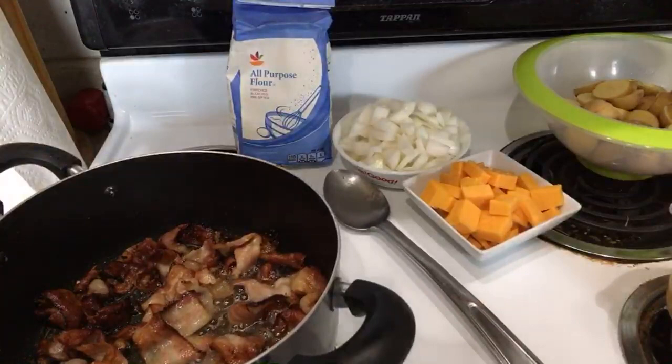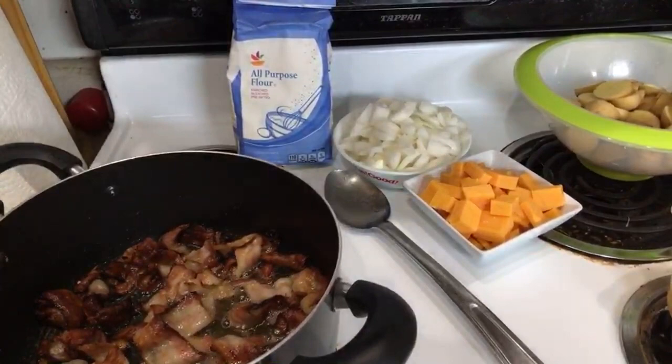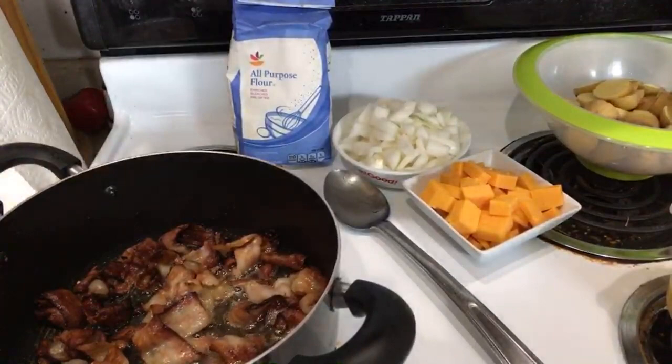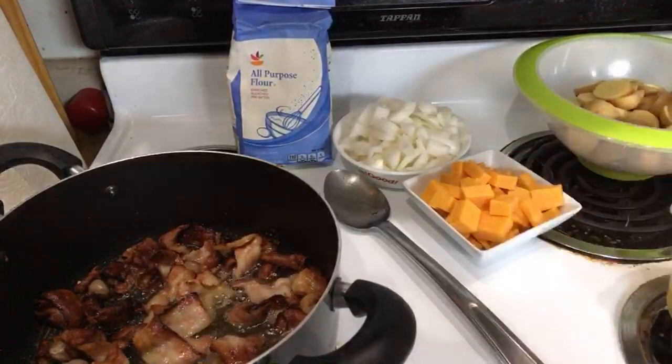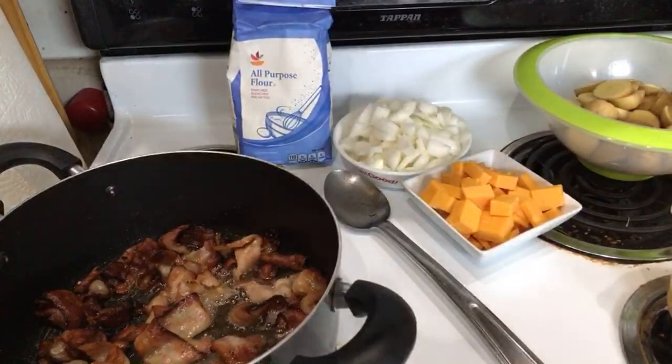Hopefully everyone is well. I'm back from Boston — I got back last night about 10:30, was in bed by 11, up at 7, went for breakfast, went to the bank, and I'm cooking. Got a busy day today but I'm like, we still have to cook. I'm going to have a bowl of this when we're done as my snack-lunch. I'm still going to go get pizza later, and tomorrow I'm going to meet up with an old classmate I haven't seen in years for lunch.